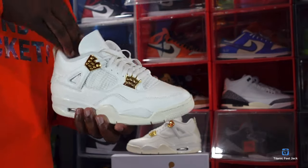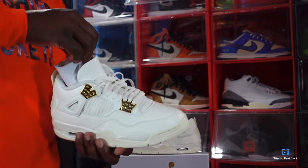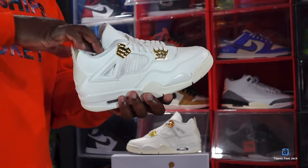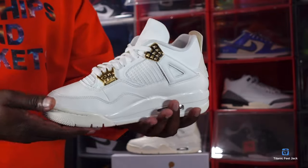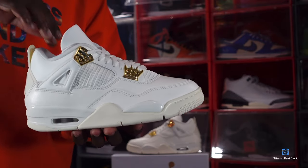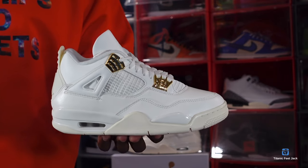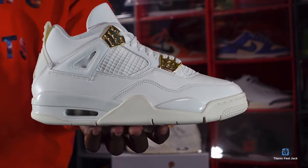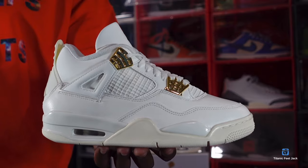These are a pretty good sneaker for the ladies, and for guys that can fit up to a 10.5 in men. Let me know your thoughts on this sneaker or any sneaker I showed in this video. Leave your comments below, let me know your plans for this release, and like I always say — if you can help somebody get a sneaker, help them, because you never know when it'll be your turn to need help. I'm Titanium Feet Jack, signing out.